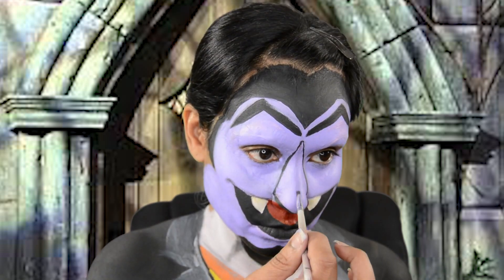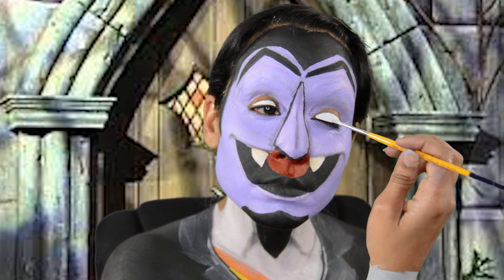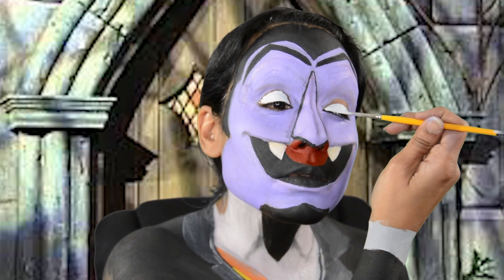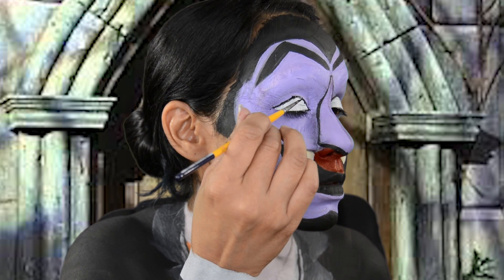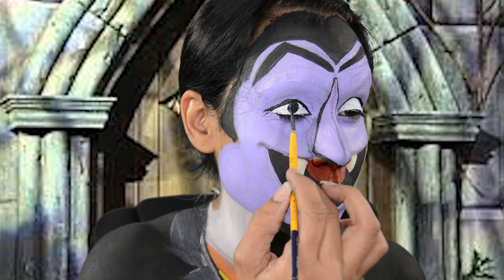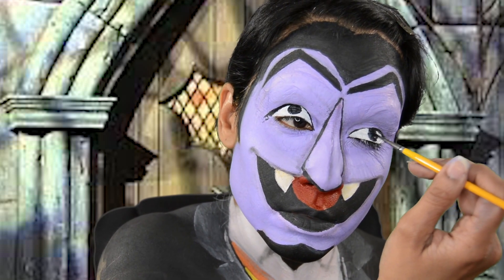For the Count's eyes I used Paradise White and Black. I also painted my hands with that La La Land Purple from FAB. For the Count's eyes I used Paradise White.